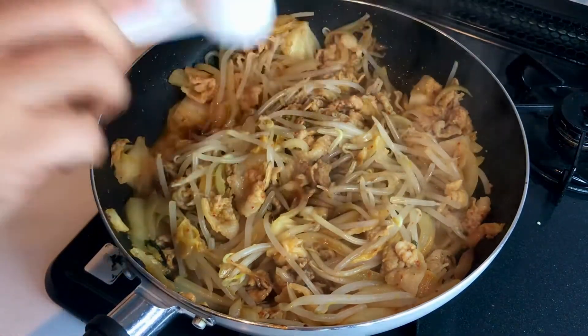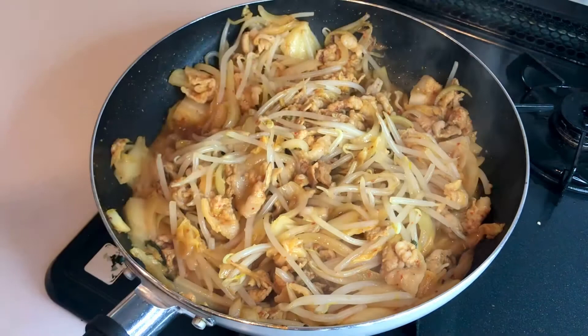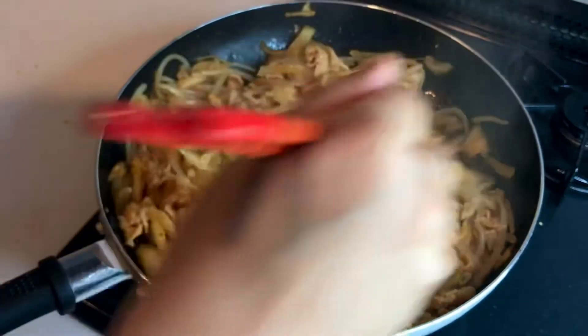Add soy sauce, mirin, and black pepper. Stir for 2 or 3 minutes.